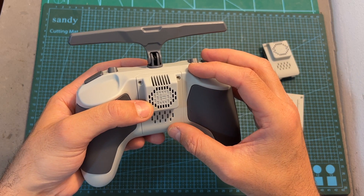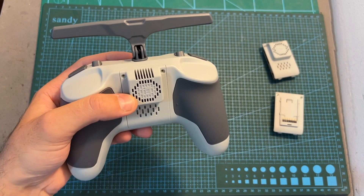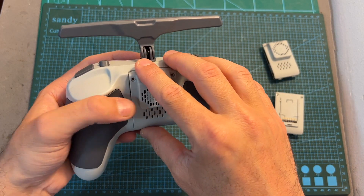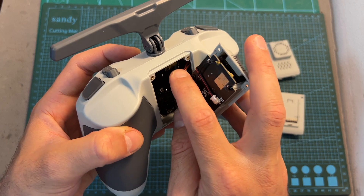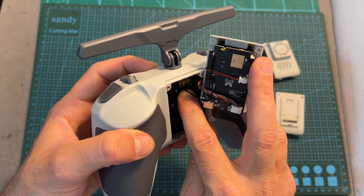Changing the ExpressLRS radio transmission module that comes with the Commando 8 is done by removing the two hex screws from the back of the radio. You can then lift up the radio transmission module, disconnect the JST connector from the main board, and disconnect the antenna connector from the main board as well.